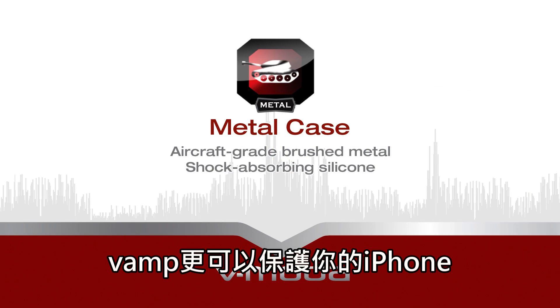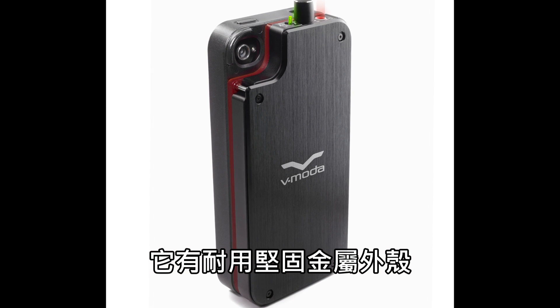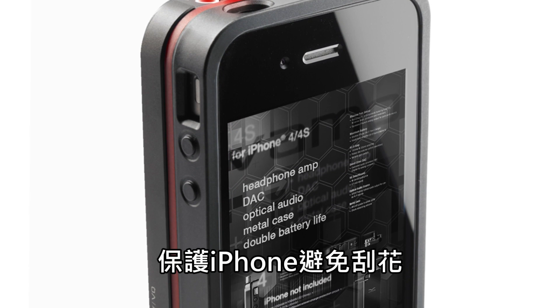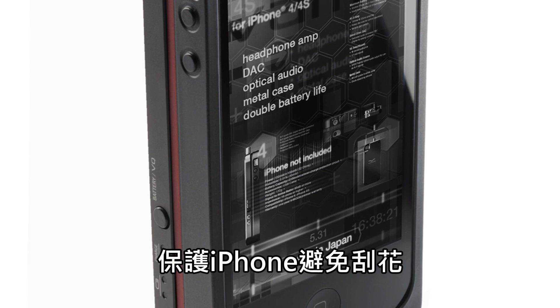In addition to all these features, the Vamp also protects your iPhone due to its aircraft-grade brushed metal casing and its shock-absorbing silicone, assuring your iPhone is protected from dents, drops, and scratches.